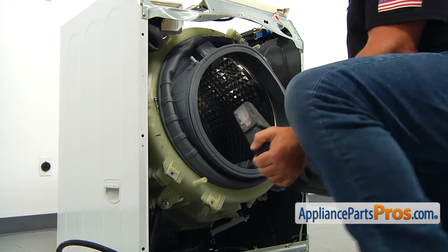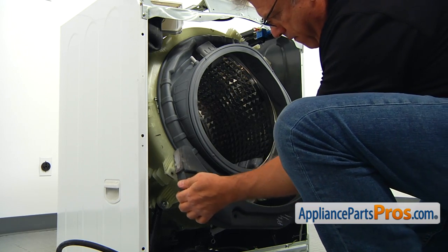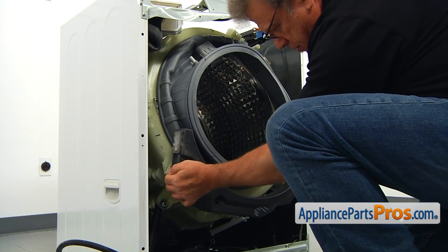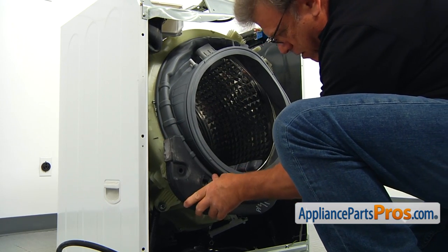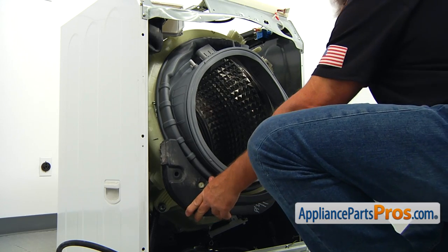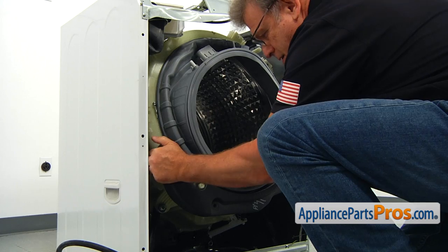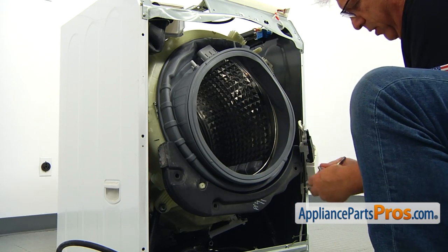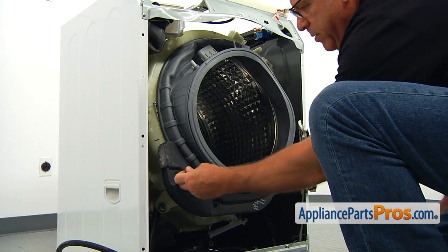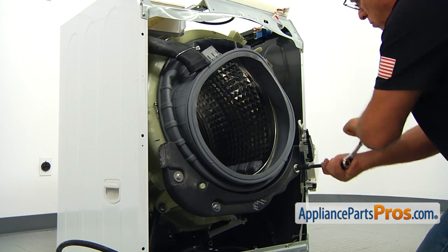Next, we're going to put on the counterweights, starting with the bottom one. Put it first on the pin and slide it on. Then secure it with three 13mm bolts using a 13mm socket wrench.